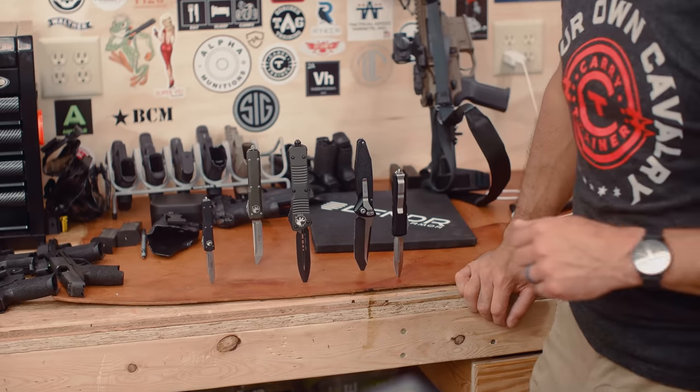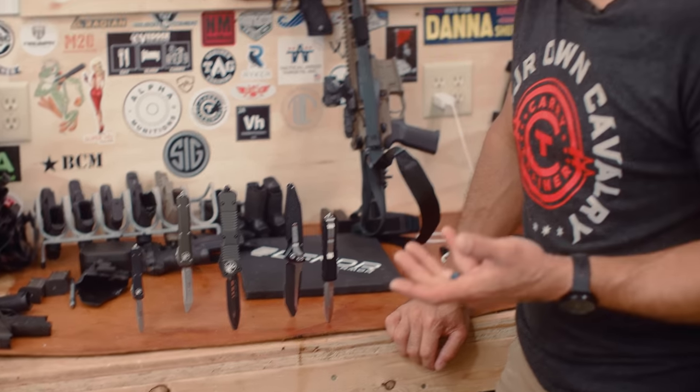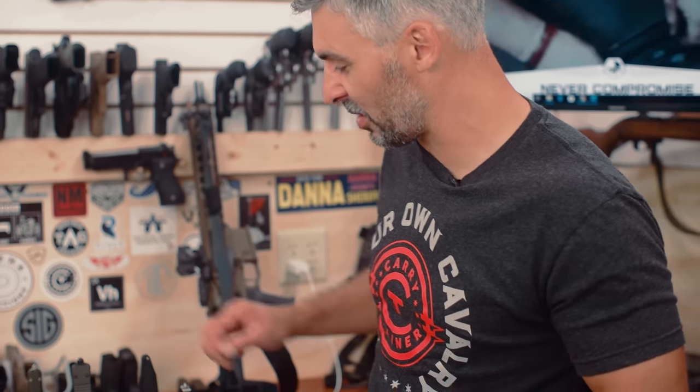Why are we going to do this? Why are we going to take these gorgeous top-of-the-line knives and pressure test them? Because if you're going to carry this thing to save life and limb, to get you out of a tough spot, we're going to want to make sure that they're going to do what needs doing.